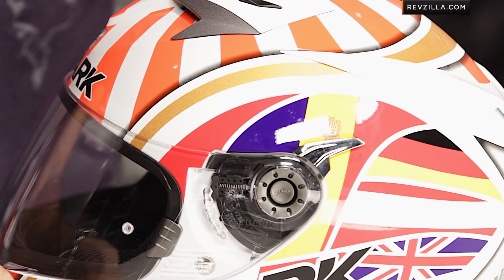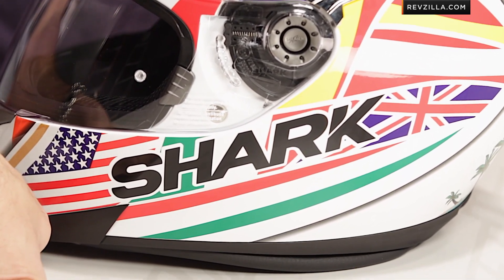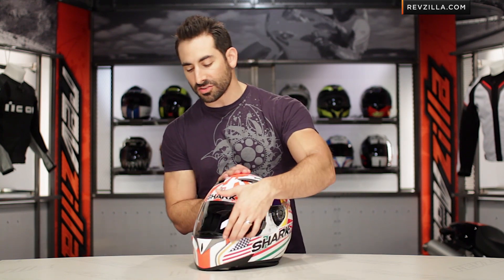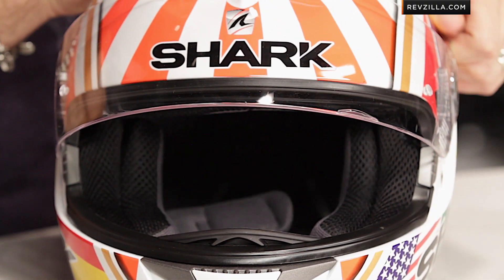If you're new to the S700S from Shark, it's going to be your entry-level sport-oriented helmet, really a baby brother to the Speed R, but it is full-featured. It's going to have a polycarb outer shell, 2.2 mil shield — as Shark does — pinlock ready. And the nice part, it does have the drop-down sun visor. Make sure you watch our detailed breakdown of the helmet.